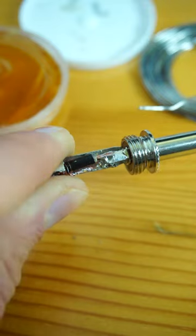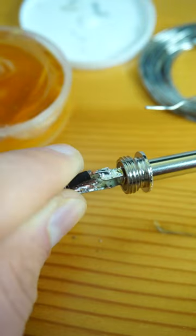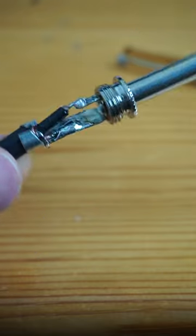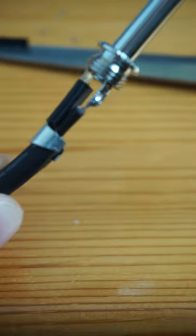Then solder the tin cable that is alive to this part of mono jack. And solder the second cable, or ground, to the mono jack body. I also recommend separating the cables with insulation.